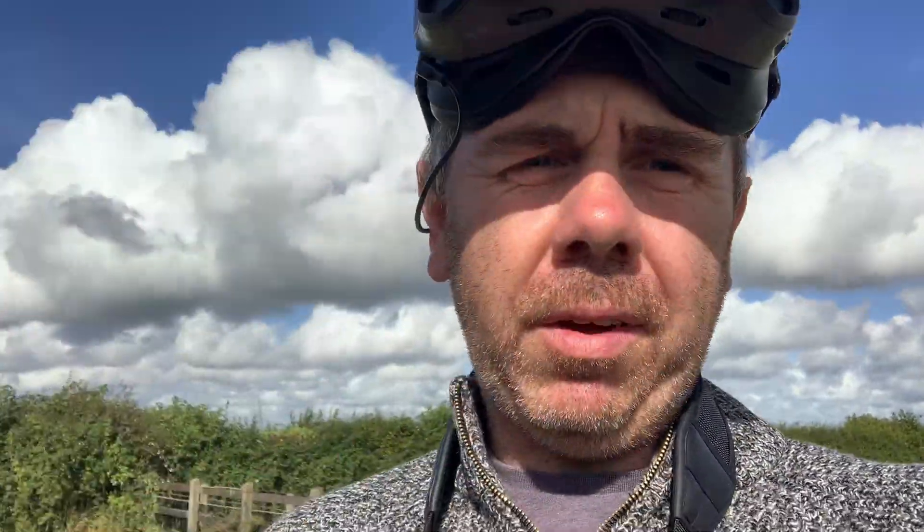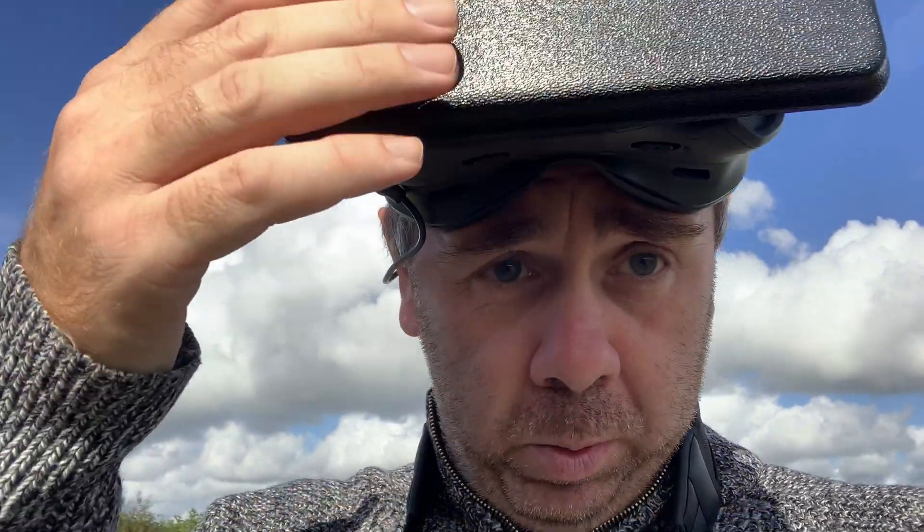I'm out and about with the antenna mounted on the goggles, so it's time to give it a few flights. At the moment I fly legally in CE mode at 25 milliwatts, so the idea is to get a feel for how the system behaves with the new antenna and what kind of extra RF performance we actually get.